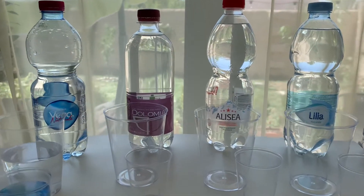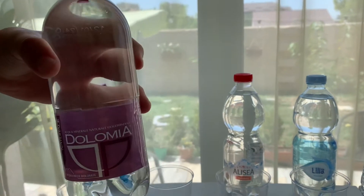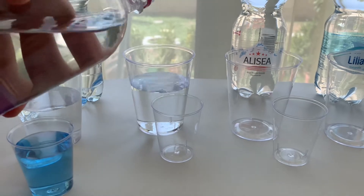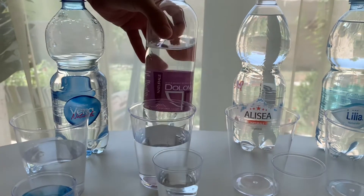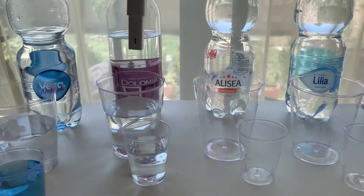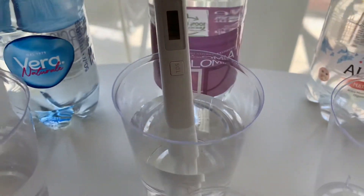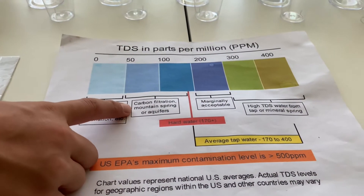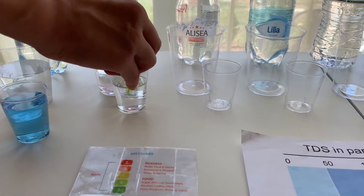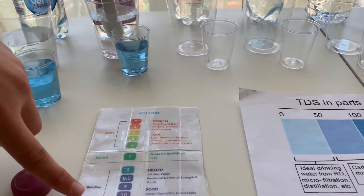This is Dolomia Aqua mineral natural water. Let's test the pH and TDS levels. Let's pour some water in. First let's test the TDS level — turn on the TDS tester, make sure it says 0, and put it in. The reading is 114-115. That is carbon filtered mountain spring water. Now let's test the pH level — do 2 to 3 drops and stir it a little for a better result. I give this an 8. This is alkaline water.